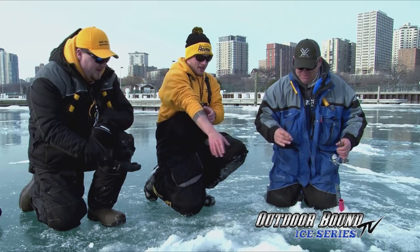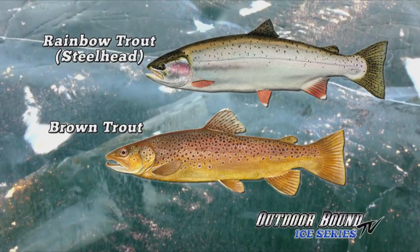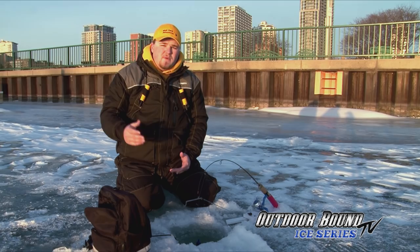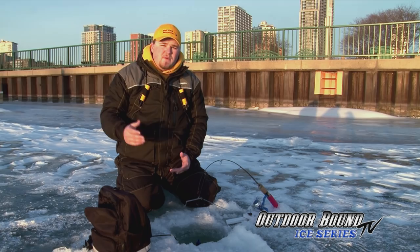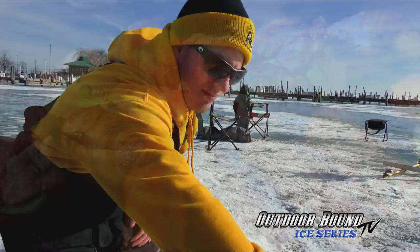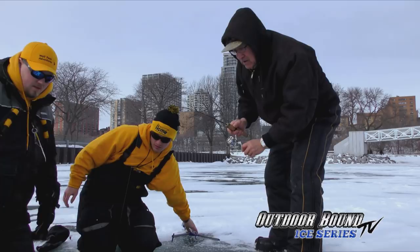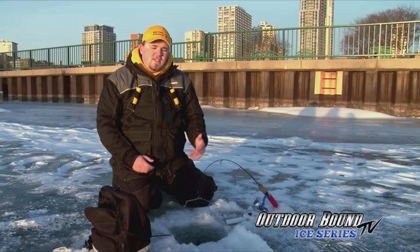Down here in southeastern Wisconsin we see two different species — steelhead, which is a rainbow trout, and brown trout. We've got multiple different strains and different-looking fish to catch as far as rainbow trout through the ice here in the Milwaukee Marina and all the way up to Sheboygan, Kenosha, and Algoma. There are German brown trout and seeforellen. Seeforellen are the larger strain of brown trout that grow upwards of 30 plus pounds, and you can catch those through the ice. They tend to spawn underneath the ice, versus the German brown trout which spawns in the fall. German browns are real colorful and have a hook jaw; seeforellen are more chrome without a hook jaw.